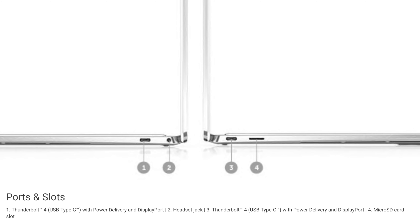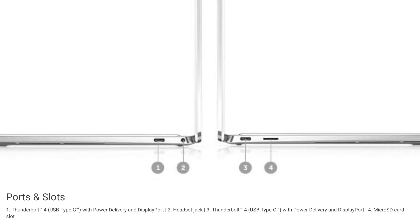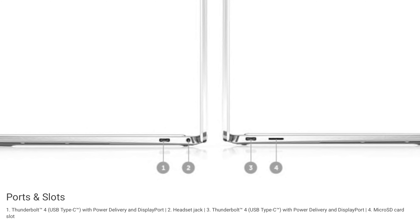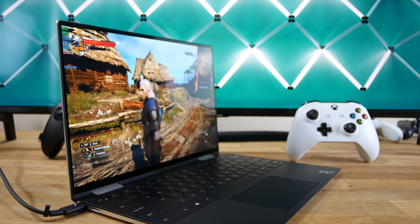We have a Thunderbolt 4 port with power delivery, a headphone jack, another Thunderbolt 4 port with power delivery, and a microSD card slot. I love Thunderbolt as much as the next guy, and I'm really happy to see microSD card slots, but I'd love to not have to use dongles for my USB Type-A accessories. Unlike Apple, Dell does include a USB-C to USB-A dongle in the box.